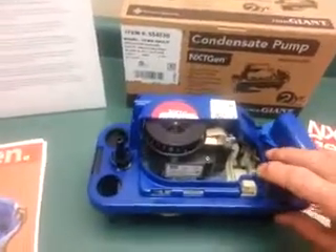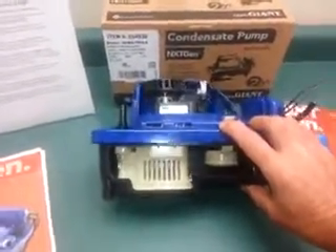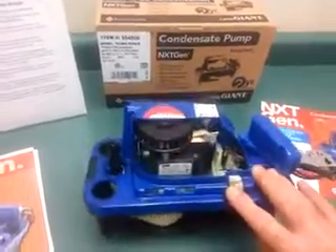Also, before servicing this pump, you can run the motor and it will evacuate the leftover condensate that collects in the bottom of the tank. It makes it so you don't end up spilling that on yourself.